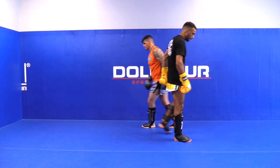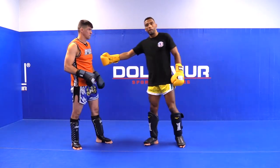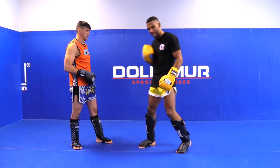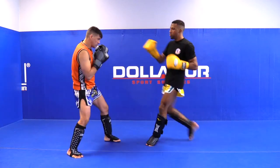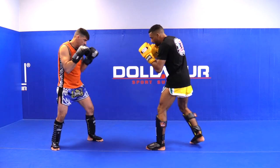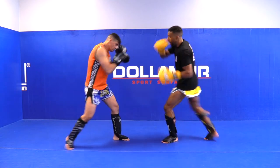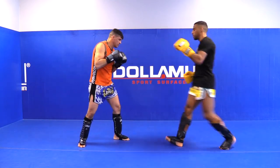Switch the side, let's do it again. Force your partner or your opponent to step to you and throw the high kick — boom. Send it to the other side: when he steps in, boom, throw the high kick. When he steps in, boom, throw the side kick.